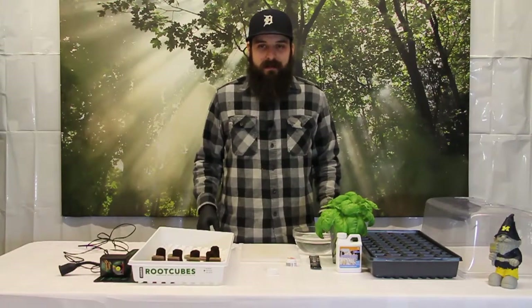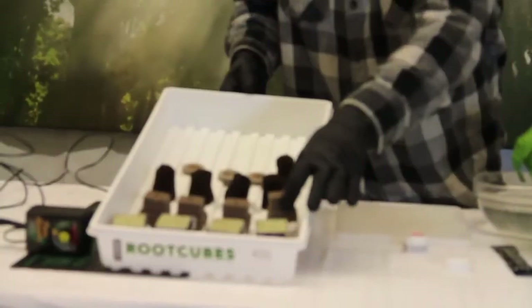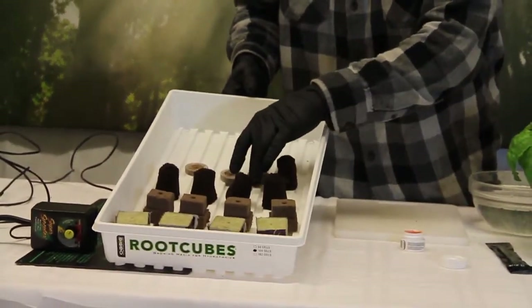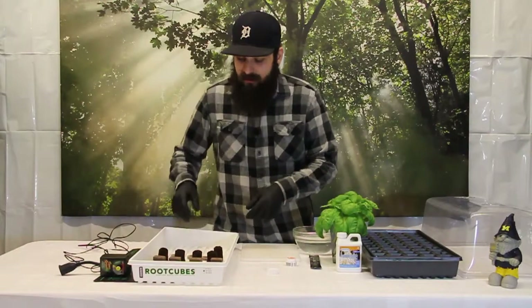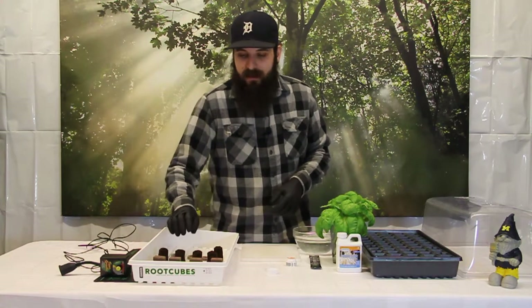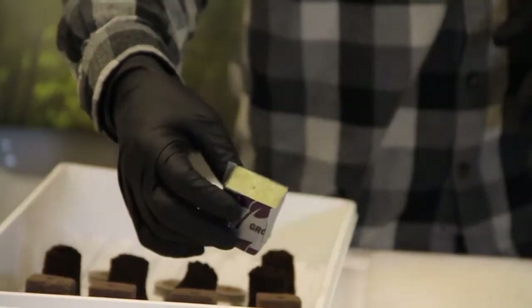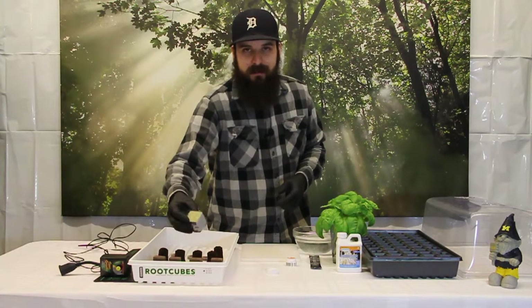This process is basically the same for all these different mediums I have. I have Rockwool Cubes, the Oasis Cubes, the Peat Pucks, and the Rapid Rooter Starter Plugs. The Peat Pucks you'll need to soak a little bit previously to get them to puff up before you take your clones, and the Rockwool Cubes you're going to want to rinse them pretty thoroughly to get any dust out, and then we're going to treat them just the same as everything else.